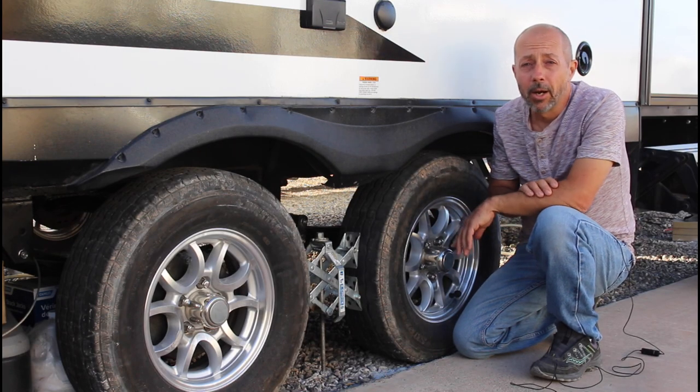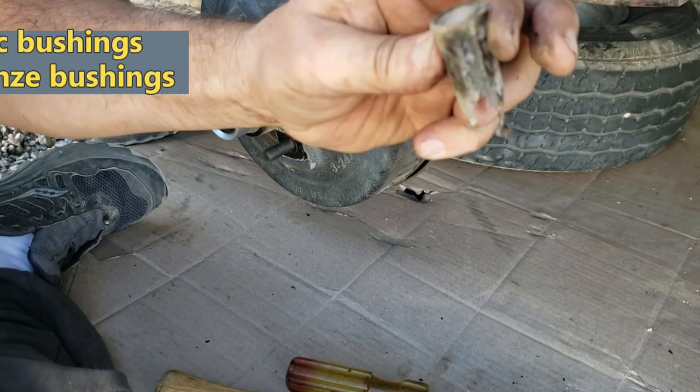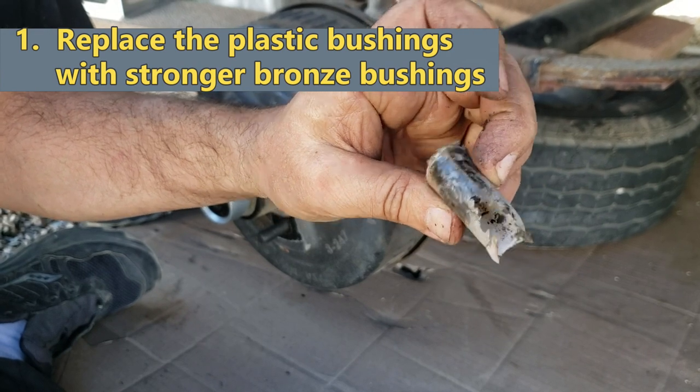So why am I bothering to remove and replace these suspension parts? There are three reasons. First and foremost, I want to get the plastic bushings out of there before they're worn and replace them with bronze.